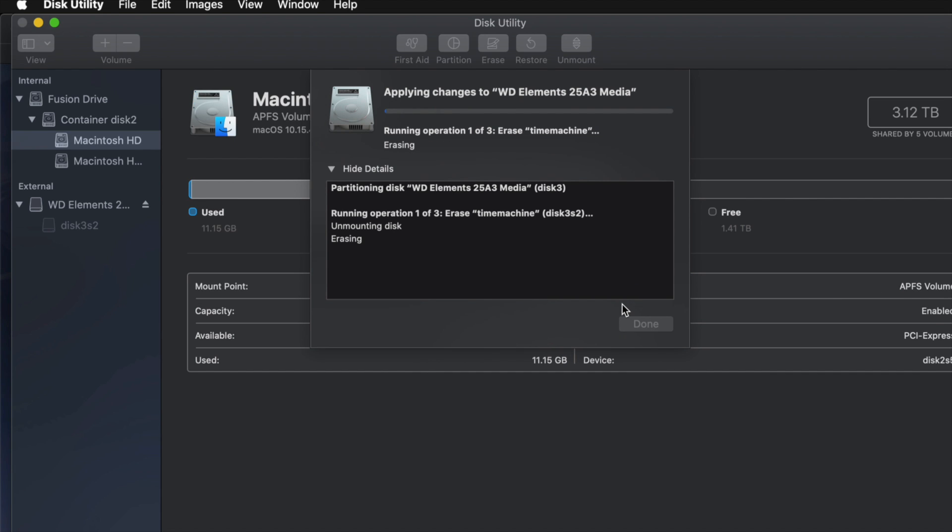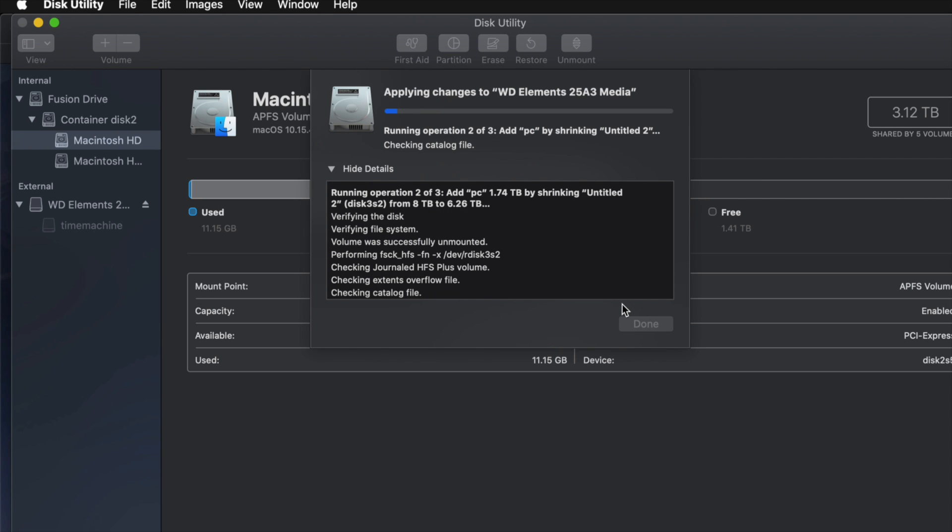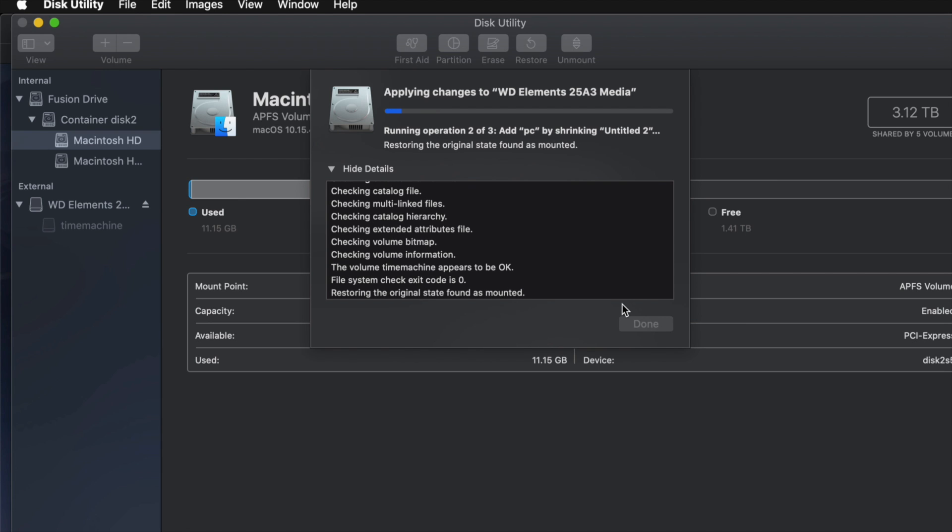Since I messed around with it a little too much, you might get an error — so don't mess around with it too much, because then you might have to erase it again. If you get any type of error, it just means you moved the partitions around too much, removed or added too many. Just erase it again and redo the partition without over-adjusting it.